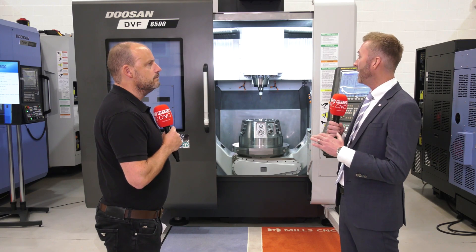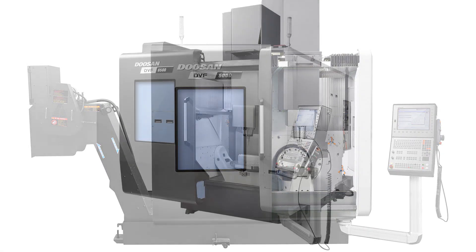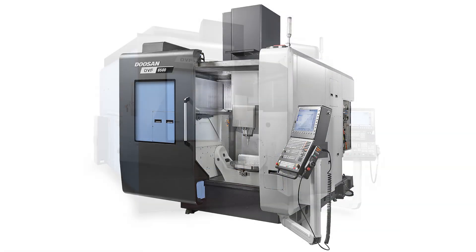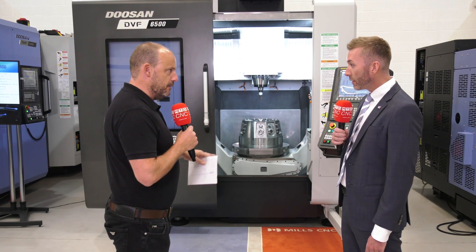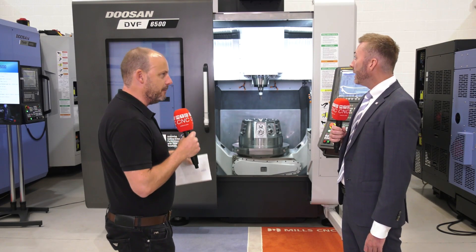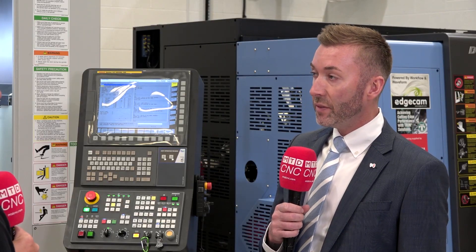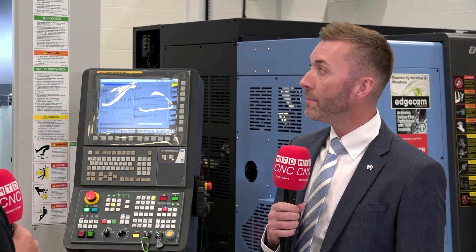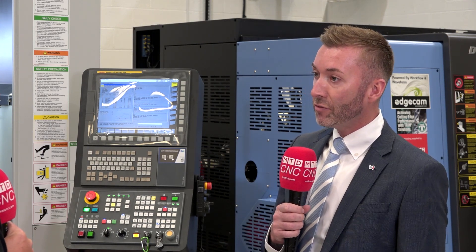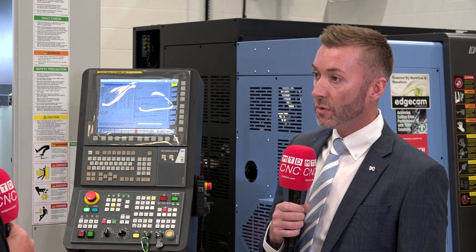It's the middle range for us — we've got the 5000, which is the smallest model, then the 6500, and we've also got the 8000. If you had to look at the differences between those three fundamentally, what would they be? Size, definitely. The 5000 has a diameter of 550mm swing, the 6500 has 840mm diameter, and the 8000 goes up to one metre and also has turning capability.